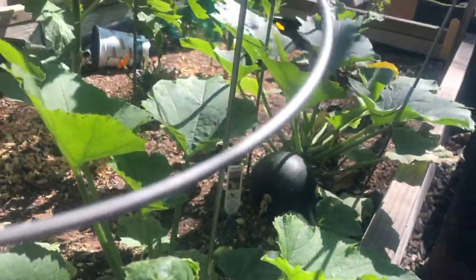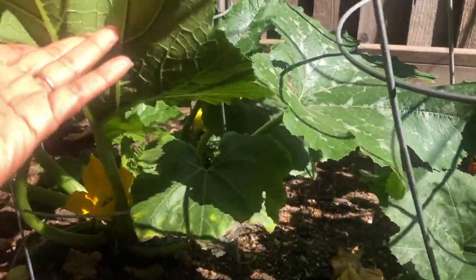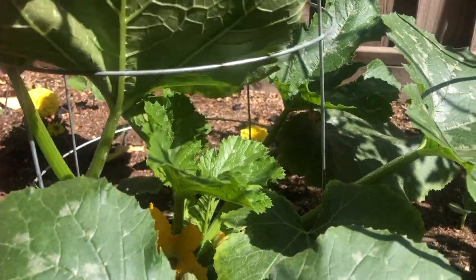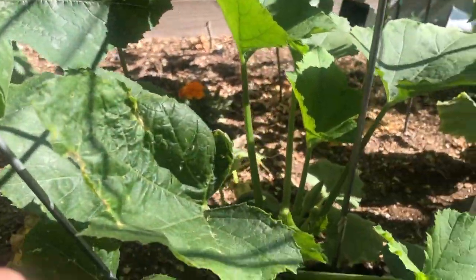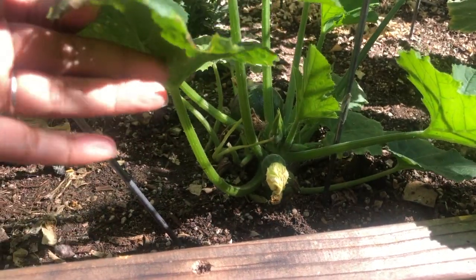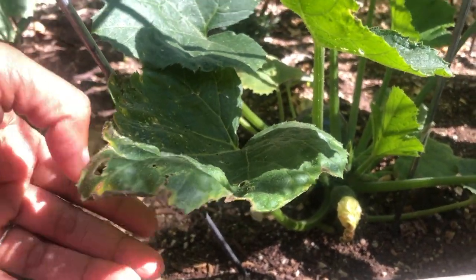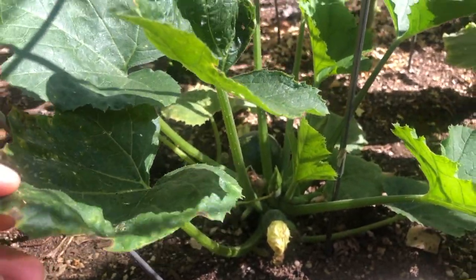Here it is — there are zucchini plants as you can see, all growing. I'm trying to grow them vertically so that it uses up less space. Growing vertically also helps to keep the airflow intact at the bottom, so that the leaves do not touch the ground, wherein they can get all the diseases.